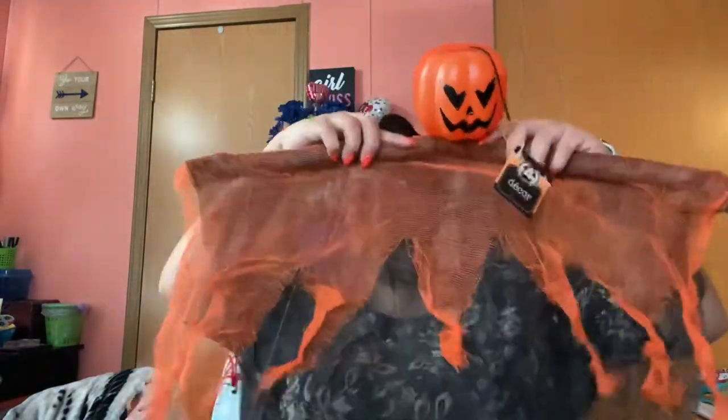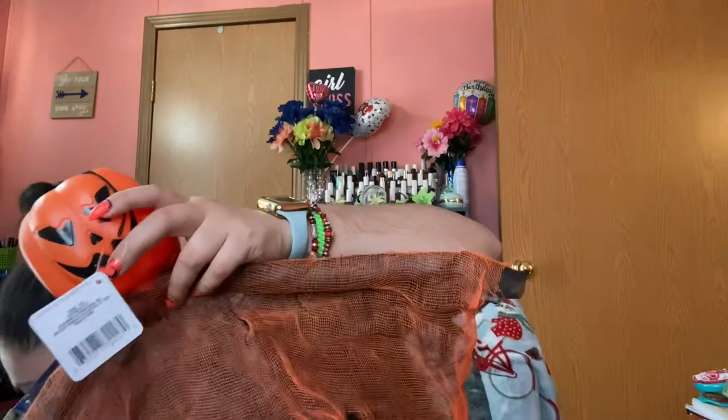I grabbed two of these little ghost hanging decorations. They have little pool noodles — you just straighten them out and they look like ghosts. I grabbed two; I don't know where I'm gonna put them yet, but I want to decorate the inside of the house for Halloween. Probably not going to do anything to the outside.